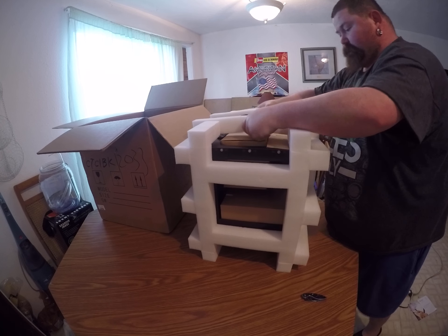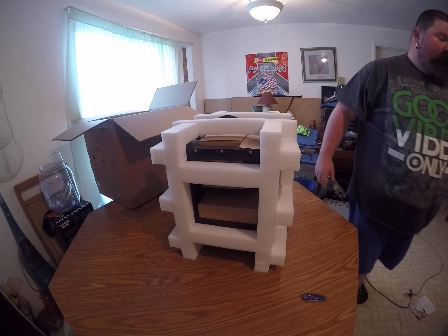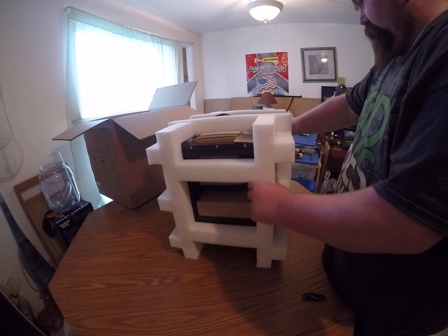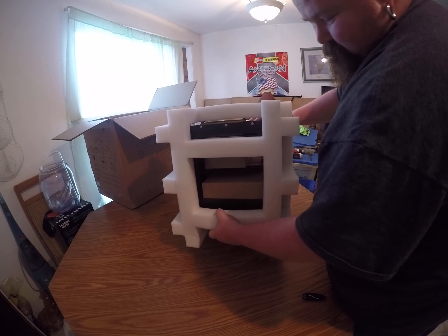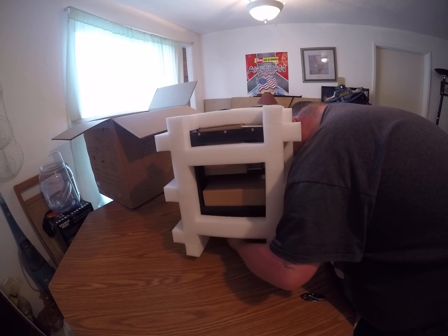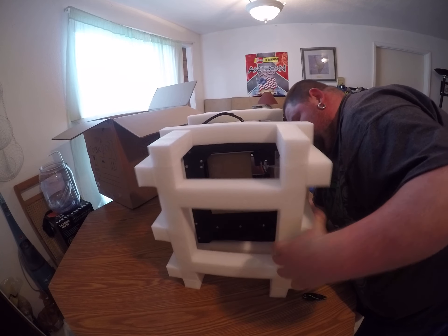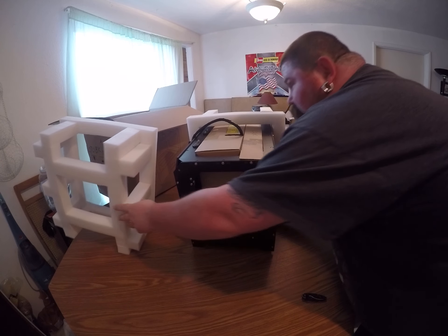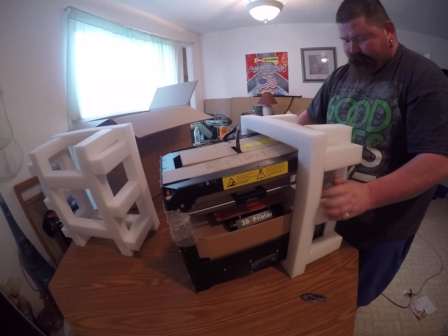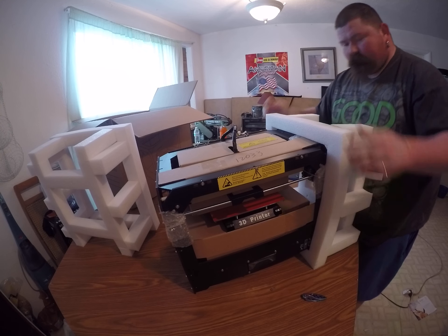Look at that packaging — that's a pretty cool packaging right there. She's pretty well packaged. I picked this up off eBay. They've come down in price a lot, and that's what I've waited for — a few years.